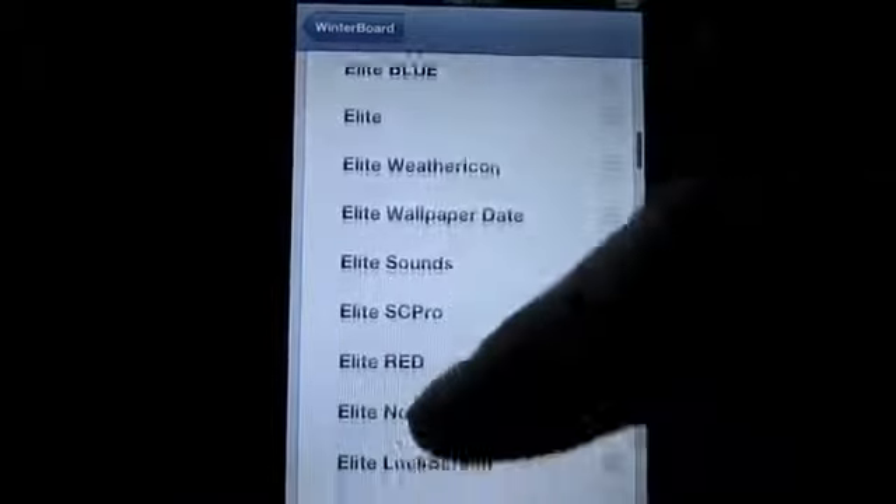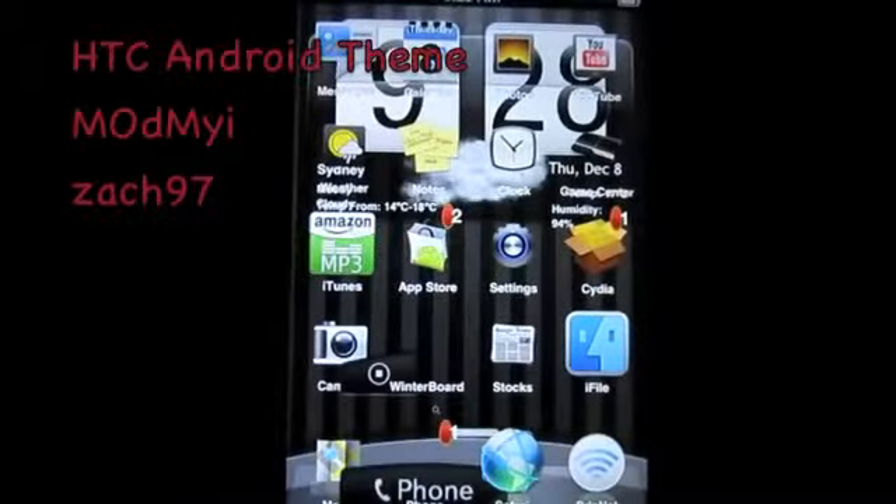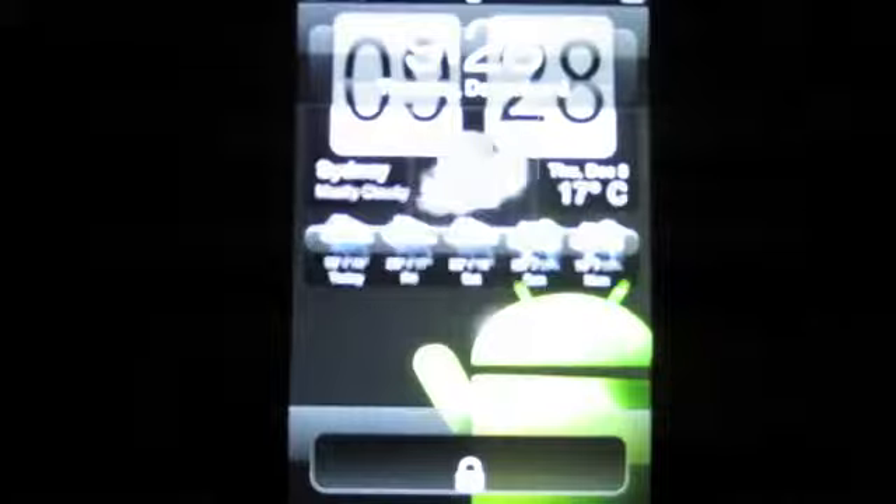HDC Android theme — perfect for all the Apple fanboys out there. The best thing about this theme is the lock screen, because that's the best thing about Android devices. So there you have it — ten of the best iPhone and iPod themes for 2011. As always, thank you for watching. Please subscribe to the channel and we'll see you next time.